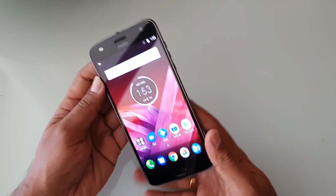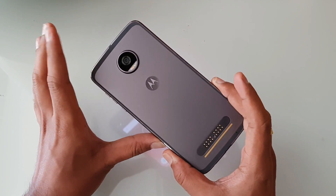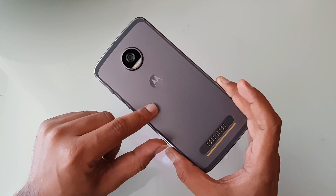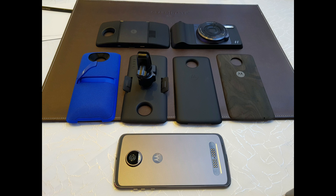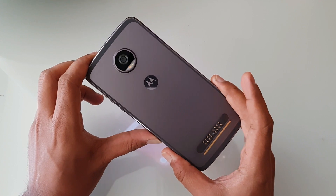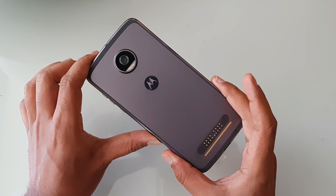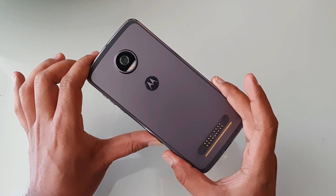Overall the Moto Z2 Play looks quite good — it's an improved variant of the Moto Z Play. The pricing at around 28,000 is slightly on the higher side for a Snapdragon 626 device, but the Moto Mods ecosystem and premium experience is what Motorola is banking on. We'll be doing a quick hands-on with the Moto Mods, along with gaming and camera tests and a detailed review, so stay tuned. Thanks for watching!